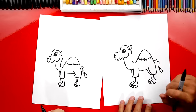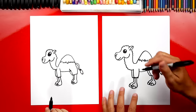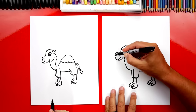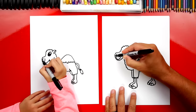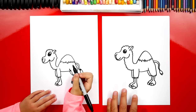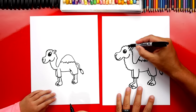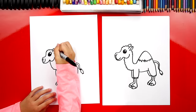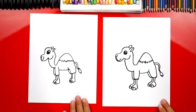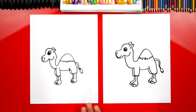It looks like a snowy mountain! Let's add one more thing — this little line coming down from his nose, let's connect it all the way down to his mouth. And we can add one little curve back here for his other ear so he looks like he has two ears. Hallie, we did it! We finished our little camels and they look perfect.